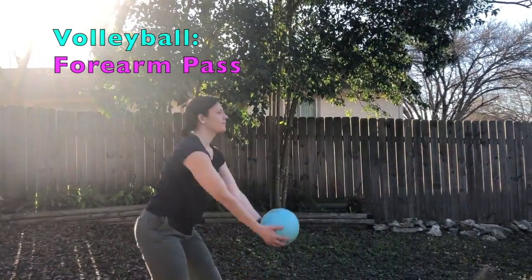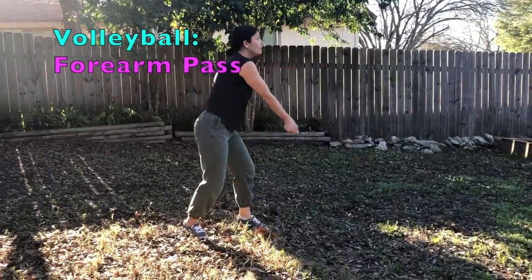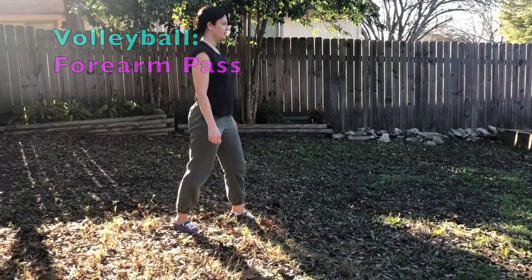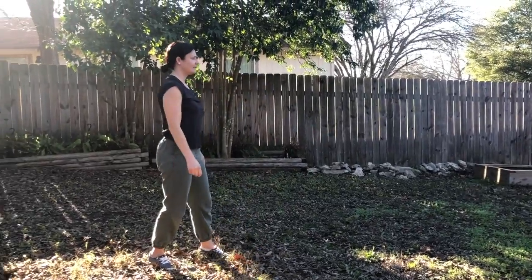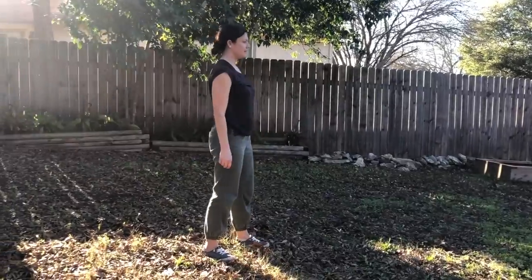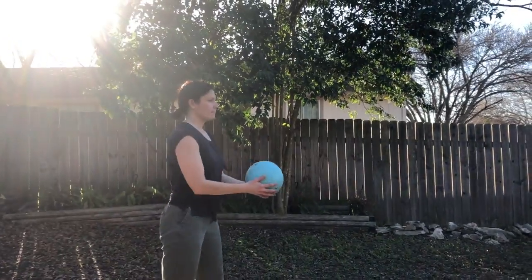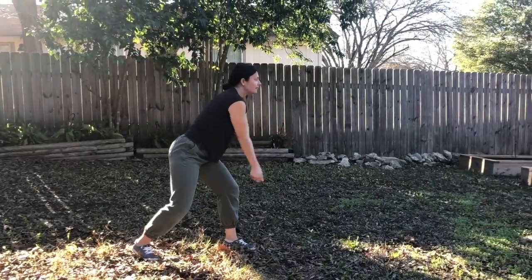Forearm passes: your wrists and hands clasp together. Your forearm will contact the ball as your elbows straighten. Make a flat surface with your forearms. Face the ball with angled arms. You'll have to shuffle to the ball to make contact.